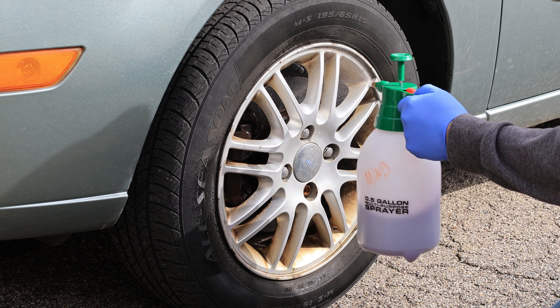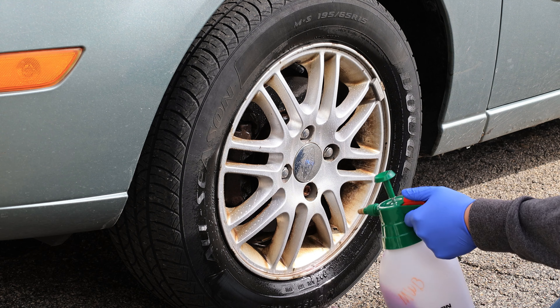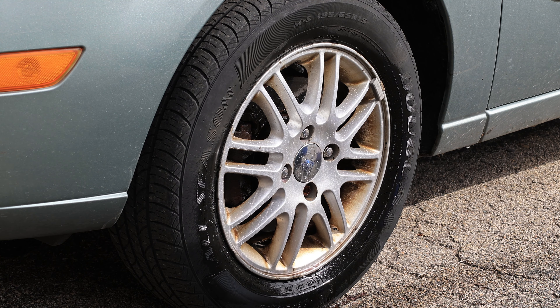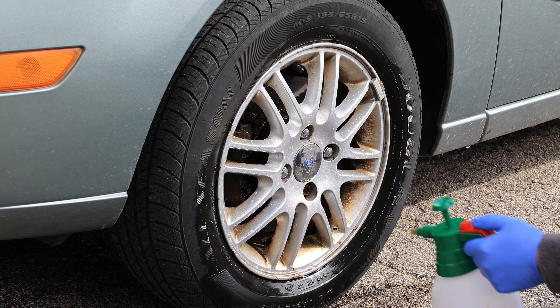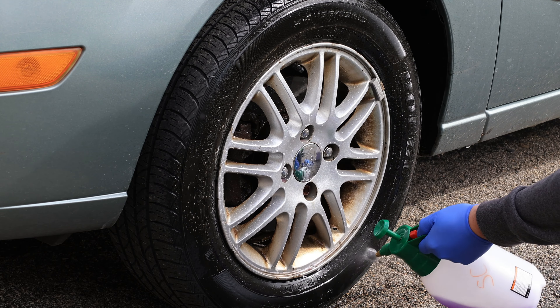We're going to start off applying the wheel brightener with our Harbor Freight pressure pump sprayer and let it dwell for a minute or so. While the wheel cleaner is doing its thing, I'm going to apply some Super Clean onto the tire to knock two things out at the same time.